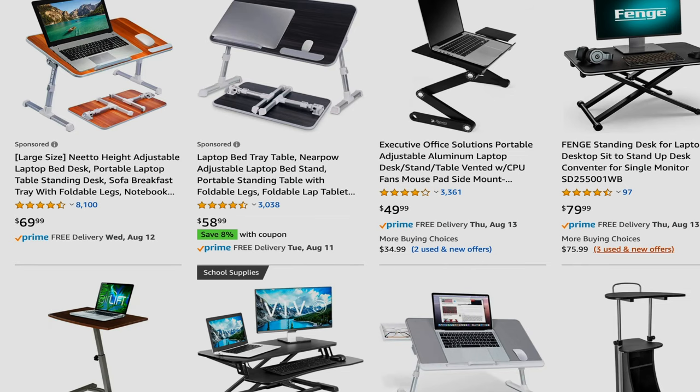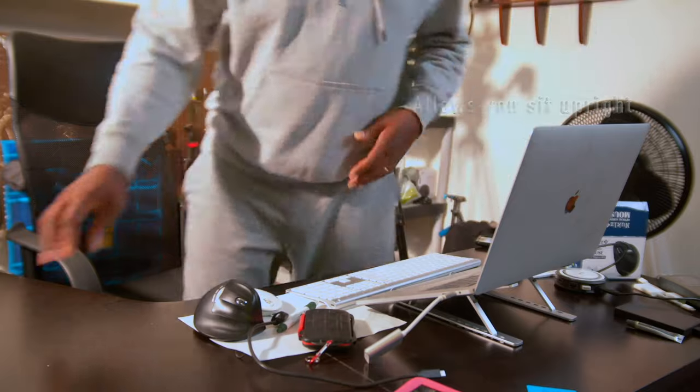You could also look into a standing desk for your laptop — a small, portable, mobile standing desk that you just bring along and put on your regular desk so you're able to stand up and use it. While it's not so effective, it's also good as a sitting option. It's a good choice — I'll put the links in the description.